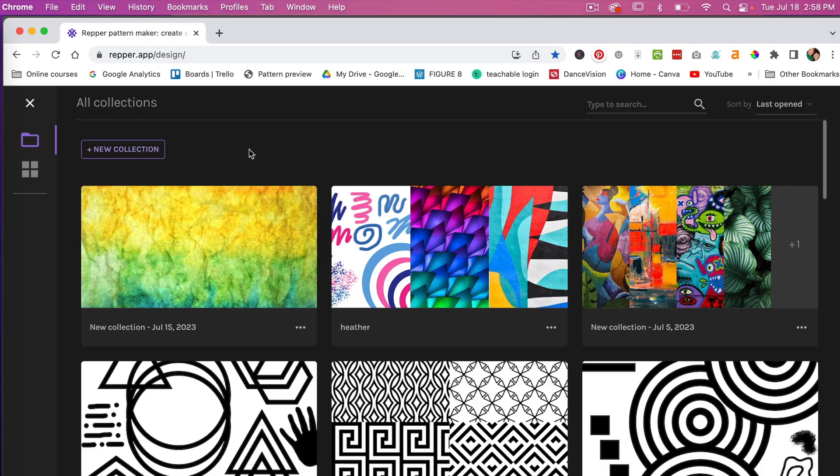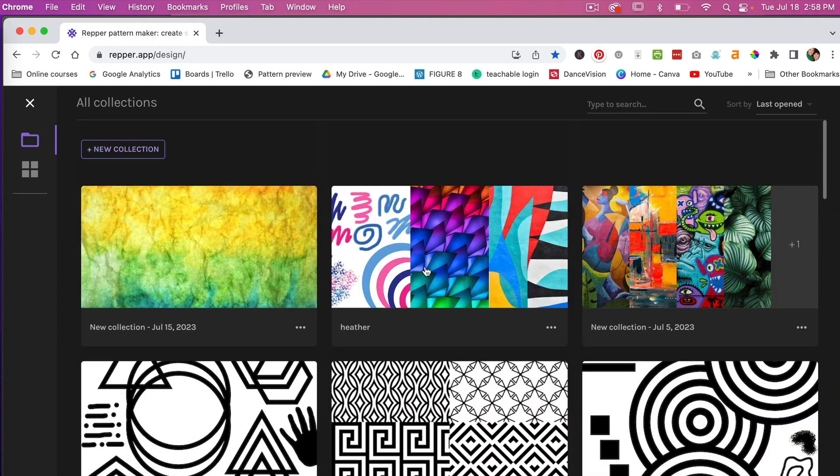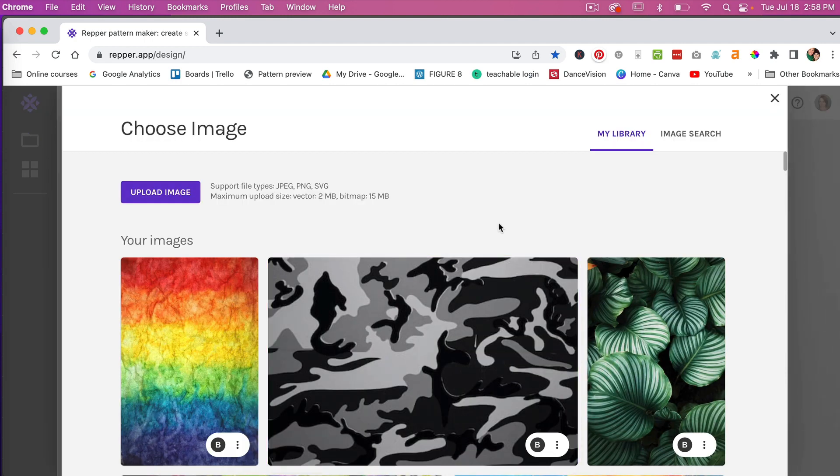Inside Repper, you can create a collection. Scrolling down, I have a number of different collections that I've created with different source images. Let's go ahead and create a new collection, give it a name, and click 'Create Collection.' The way Repper works is it takes a source image and repeats it in different pattern styles.